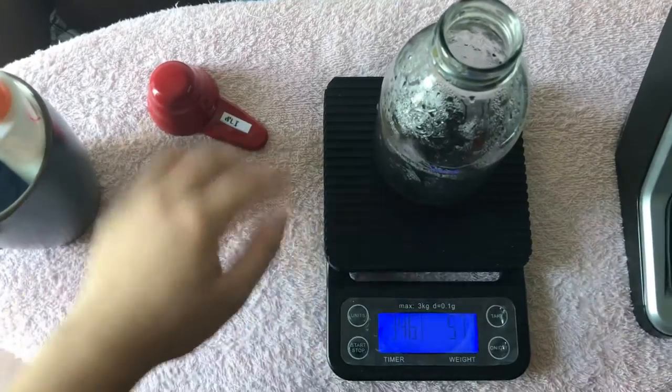We were able to brew the coffee via V60 — here it is, very good. So this is how I brew my coffee at home. It's not much, I'm not that good, but I enjoy brewing it.